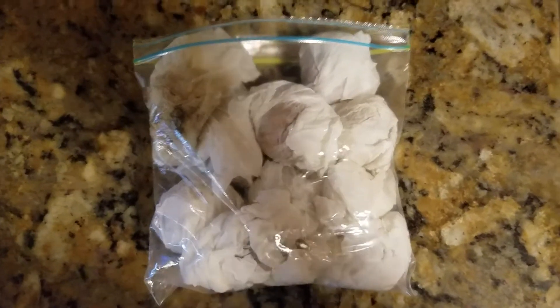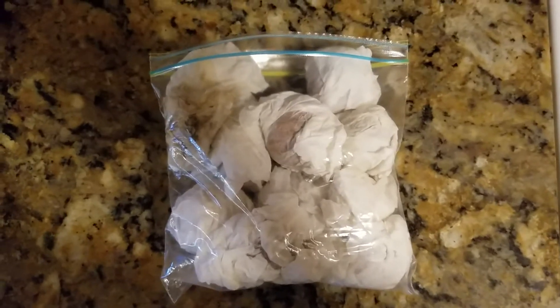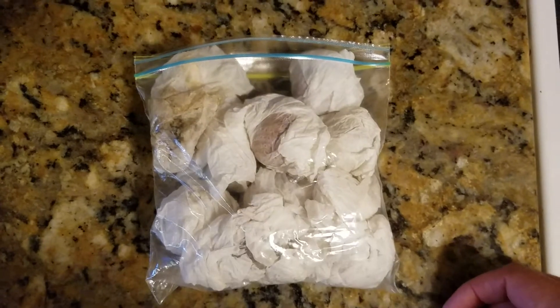Today I want to show you guys the really super simple, easiest method of getting your avocado seeds to grow sprouts on them, so you can put them outside and start an avocado tree for yourself.